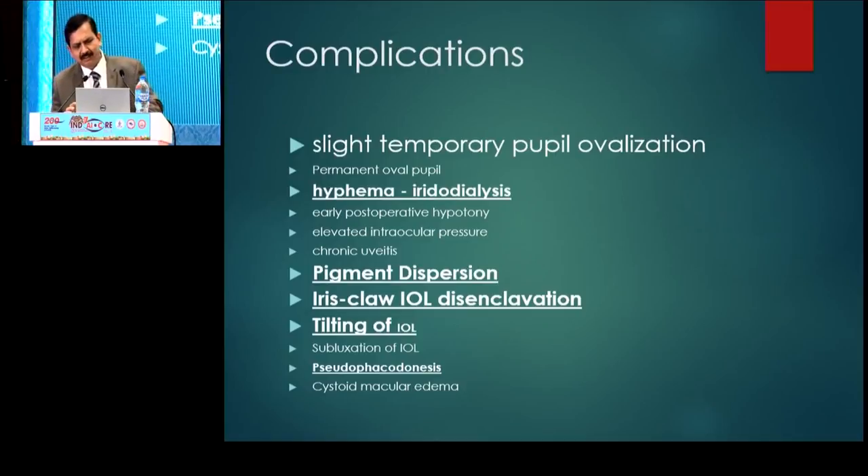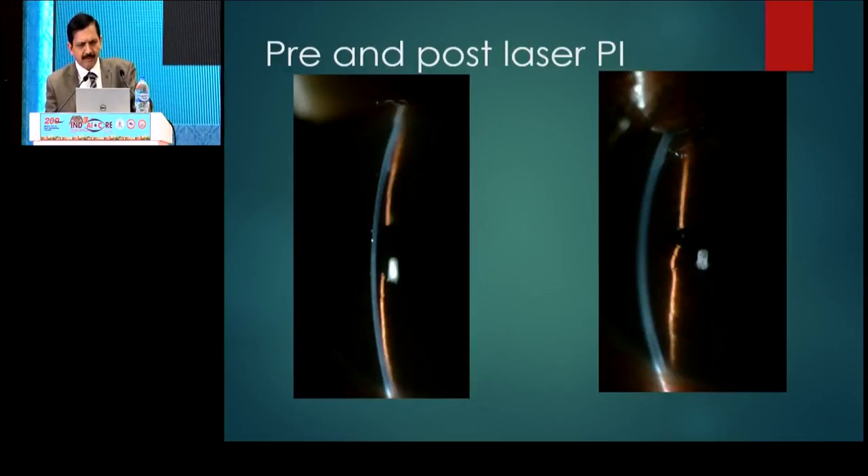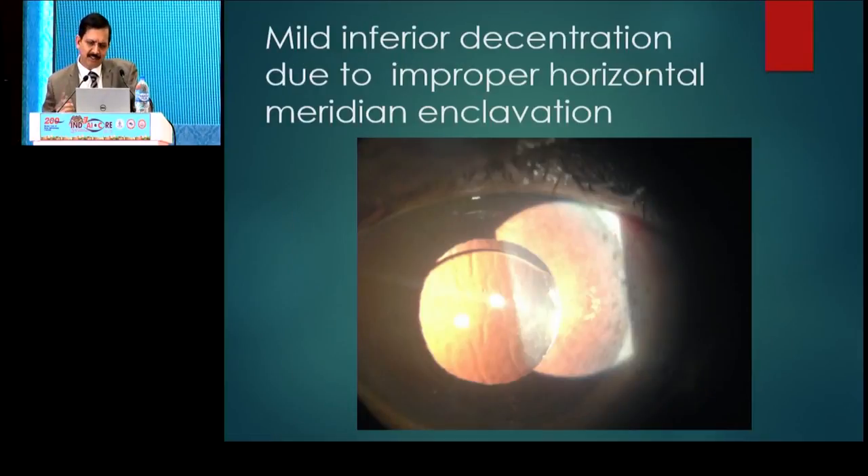It is not without complications. One is pupil mobilization, mainly because the tucking is closer to the pupillary margin. Second is pigment dispersion, which may predispose the eye to develop glaucoma. There can also be disenclavation, decentration, or even dislocation of the IOL, and tilting because it's a two-point fixation. The IRIS can undergo atrophy at the place where you have tucked, resulting in disenclavation. If peripheral iridectomy is not done — without it and after a YAG iridectomy — this is exactly how the anterior chamber looks, so it is always better to do it prior to surgery or on the table with the vitrector.